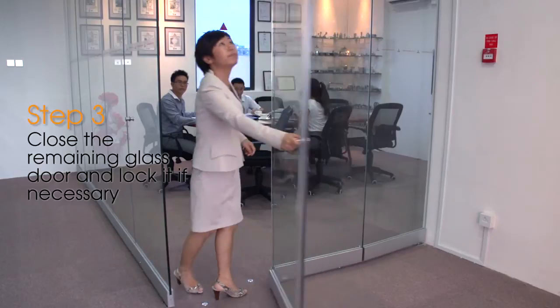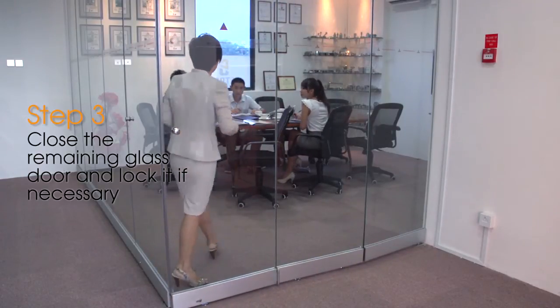Step 8: Close the remaining glass door and lock it if necessary.